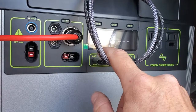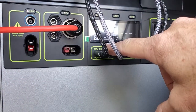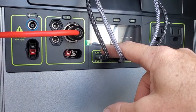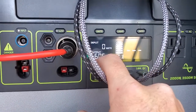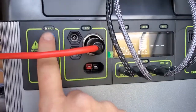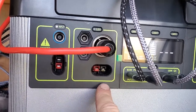To see the units, you have your output — 605 watt-hours, you have 12.2 volts. When you have a solar panel hooked up, you'll see the input coming in. This is your input here.